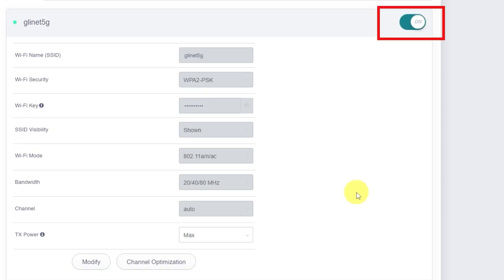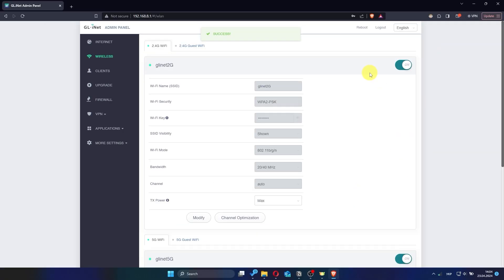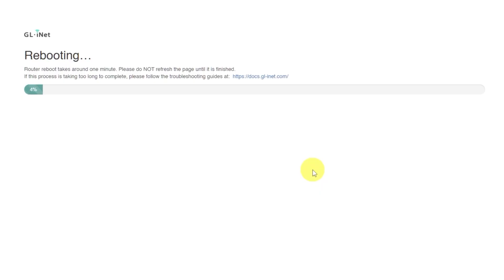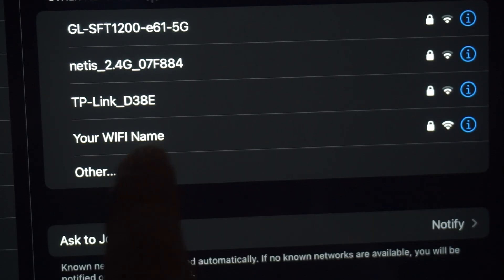The same steps apply if you want to disable or re-enable the 5 GHz network. Once you've finished making all your changes, it's time to reboot the router. Click the Reboot button, then confirm your choice by clicking Yes. The router reboot will take about one minute. During this time, please do not refresh the page or press any buttons. If you were connected via Wi-Fi, you'll need to reconnect after the router finishes restarting.